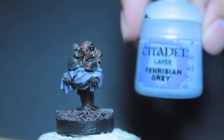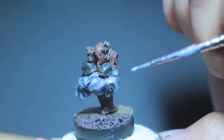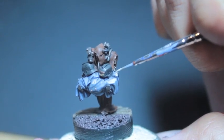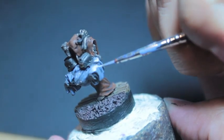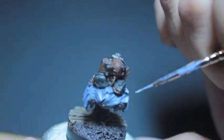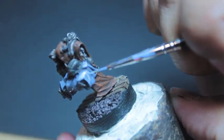Fenrisian Gray is going to be the toppermost highlight for the blue-gray here, so you're going to be using even less than you did with the Rust Gray. What we're really going to do is look for where the Rust Gray highlight is heaviest and paint inside of that. That creates the effect of transition in color that happens when light falls on an object.